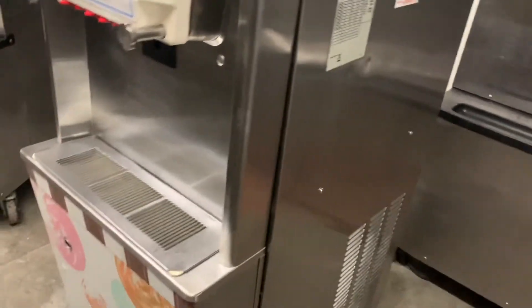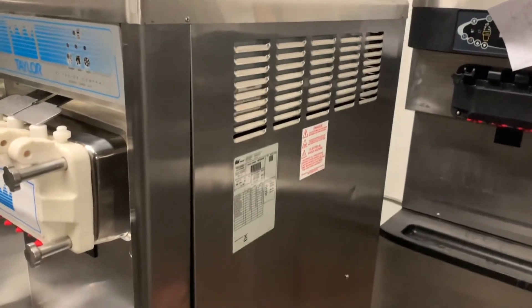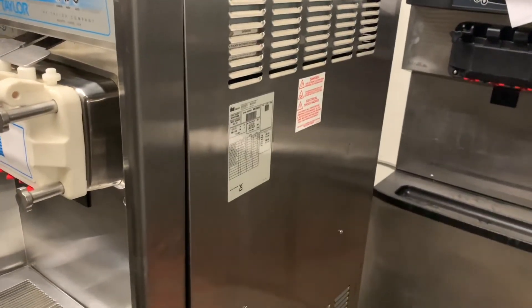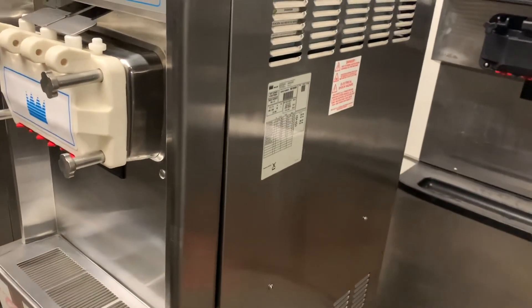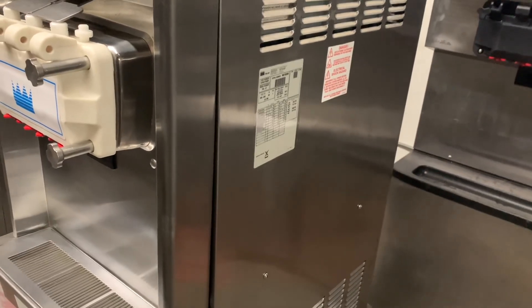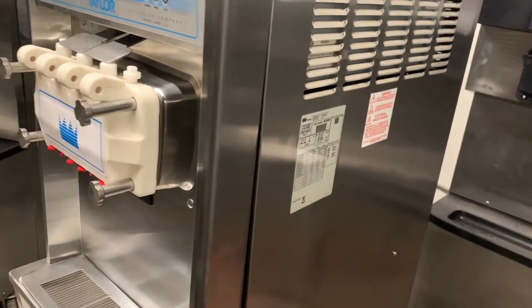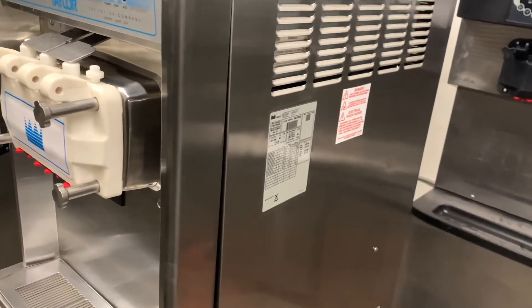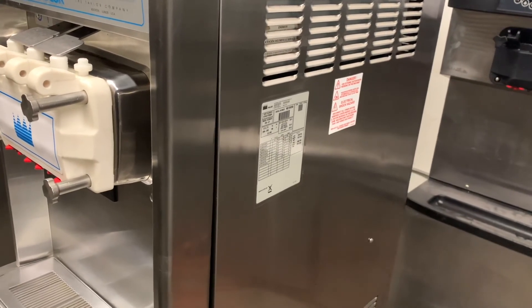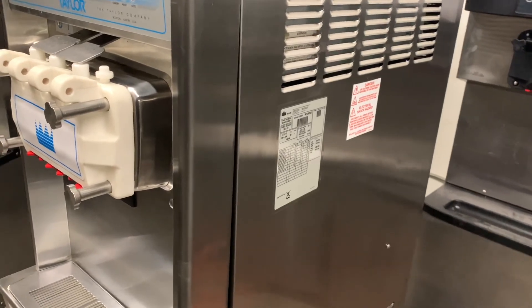So really that's what you need to consider: six inches on the left, right, and rear as far as clearance, and keep those condenser coils clean — that'll keep your machine running well for quite a while. If you have any questions about ice cream machines or frozen dessert machines, we're definitely the experts and you can find us at www.slicesconcession.com. Thanks and have a great day!